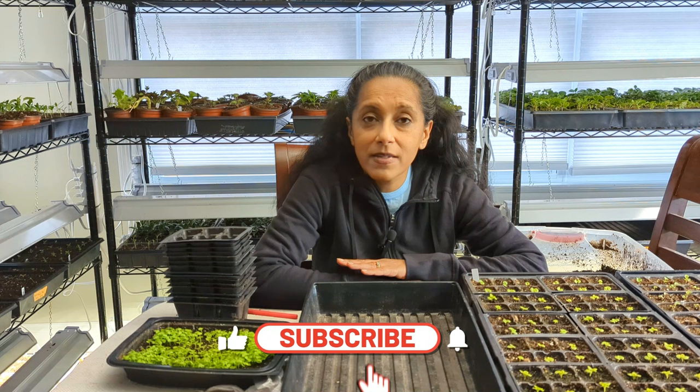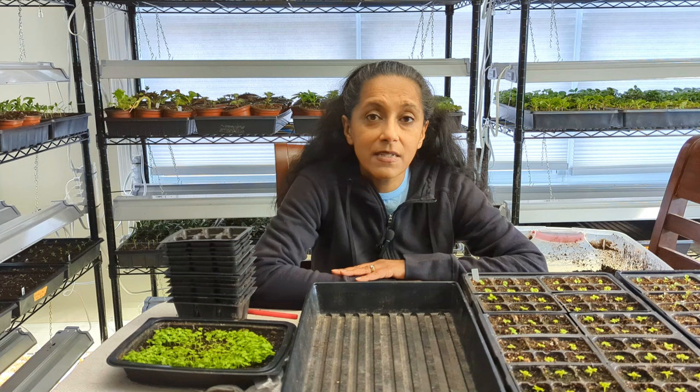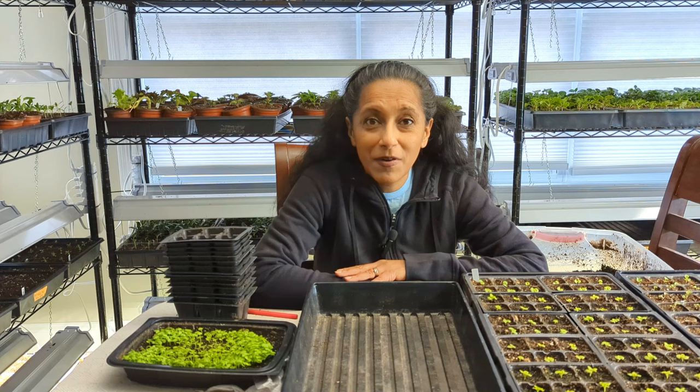I've made a lot of videos including how to collect the seeds of coleus and lobelia, and I'll put those video links down in the description below. I thought it's good to just show you what the seedlings are looking like now, how many I've been able to pot up, and how many more I still need to pot up.